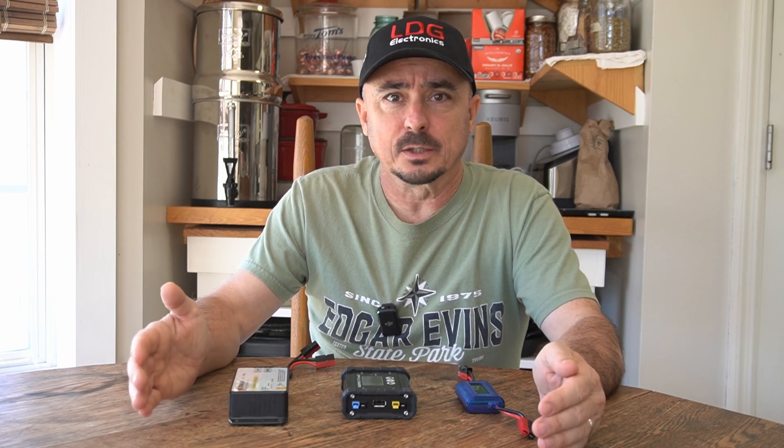I've never really covered those in the past too terribly much. Today I want to walk through two or three different varieties of solar charge controllers and why you need one. In almost every single instance you're going to need some sort of solar charge controller. The job of the charge controller is to take the higher voltage of a solar panel and drop it down to the exact voltage that your particular battery needs to charge.